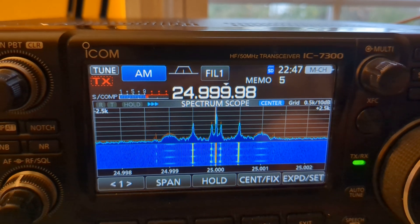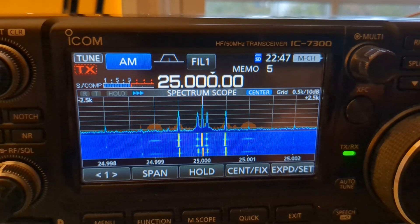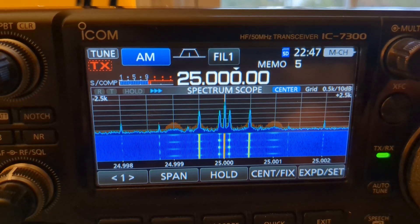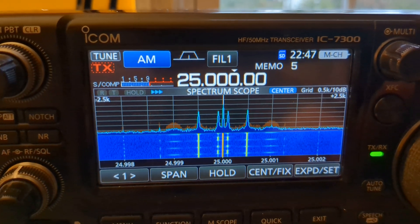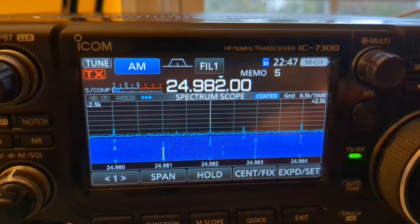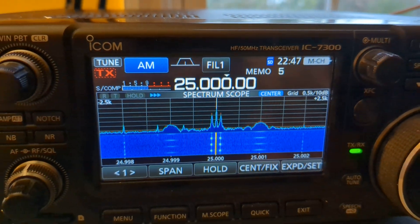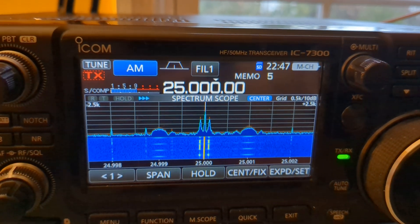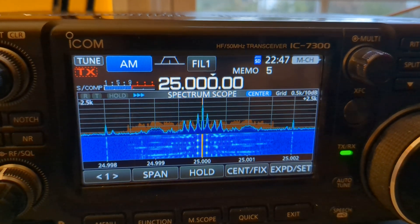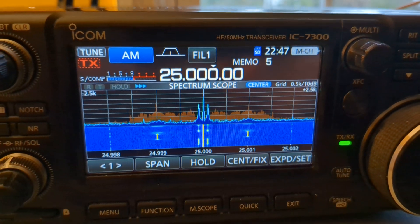...5, 10, 15, 20, and 25 MHz, and Canada has a few on different frequencies as well. The higher you can go and still pull a signal in, the more accurate you're going to be. If you do a reference adjustment at 5 MHz and there's a small error, by the time you get to 25 MHz that error is five times larger — so the higher you can go in frequency for your reference adjustment, the better.